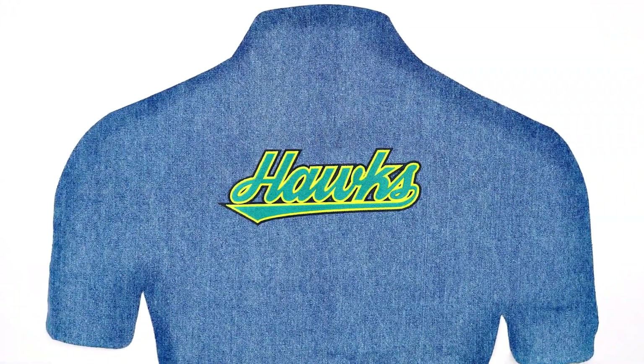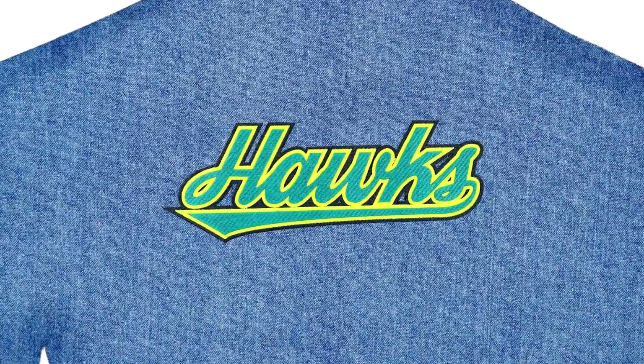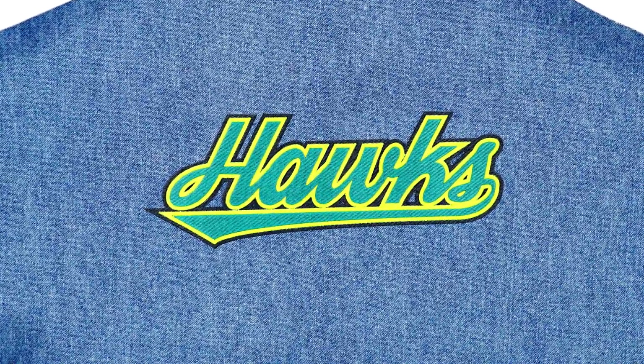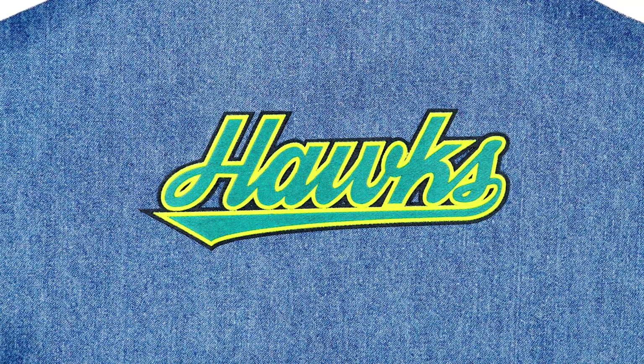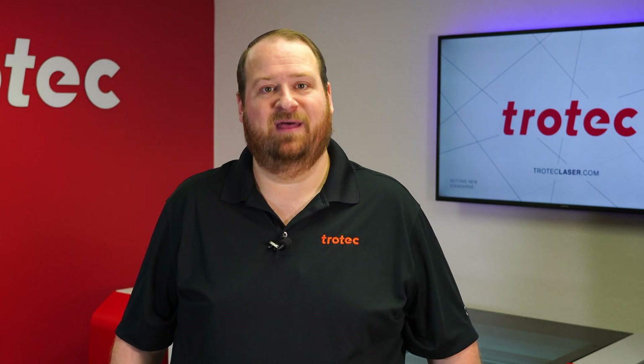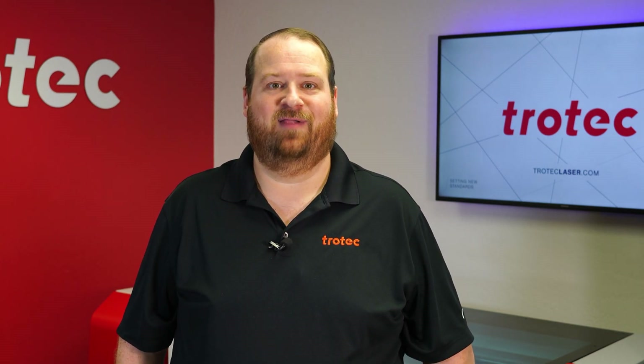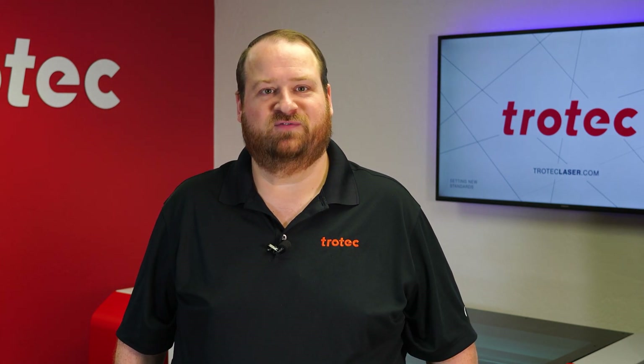To get you started, the design files shown in this video and the laser parameters used for up to three layers of twill will be included in the link below. If you have any questions, please let me know in the comments section below. And don't forget to like and subscribe to see what I laser next. Thank you so much for watching.